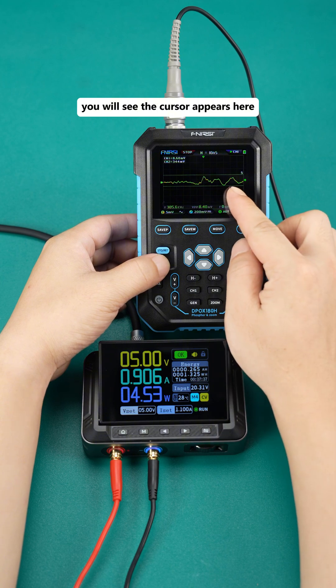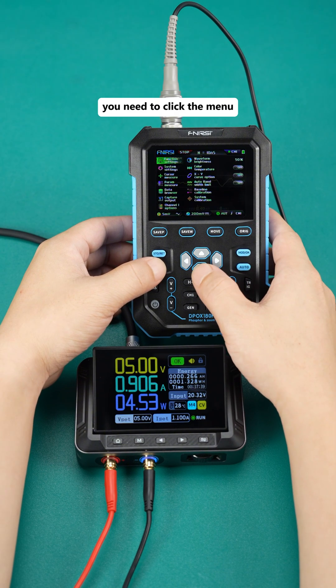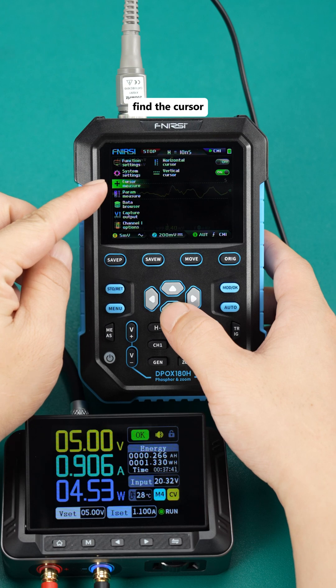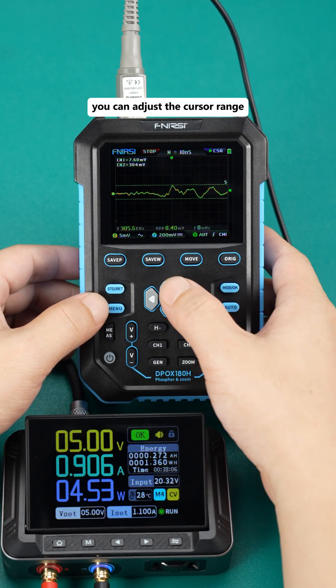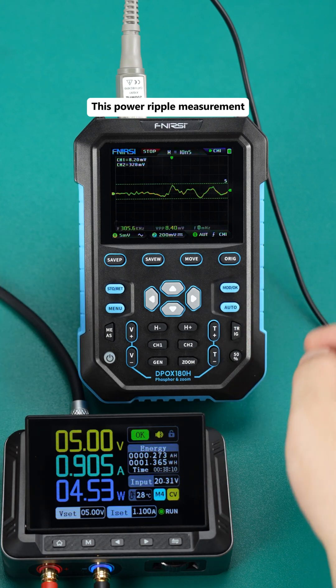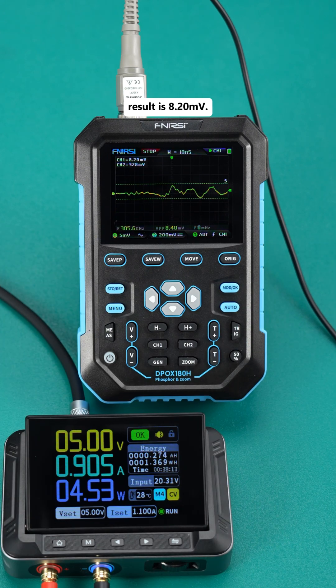You will see the cursor appears here. Click the menu, find the cursor, select the vertical cursor, and then return to the interface — you can adjust the cursor range. This power ripple measurement result displayed on the oscilloscope is 8.20 millivolts.